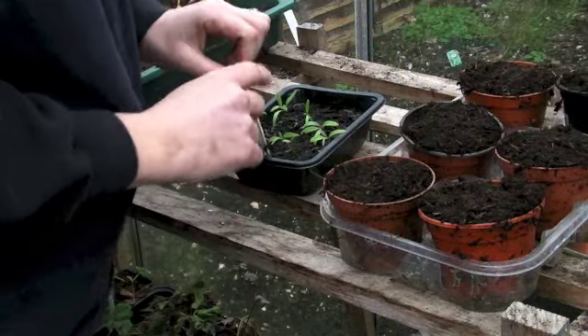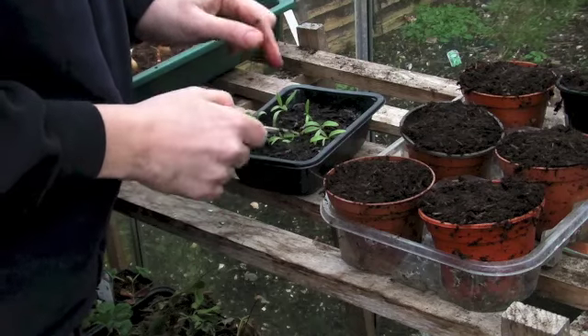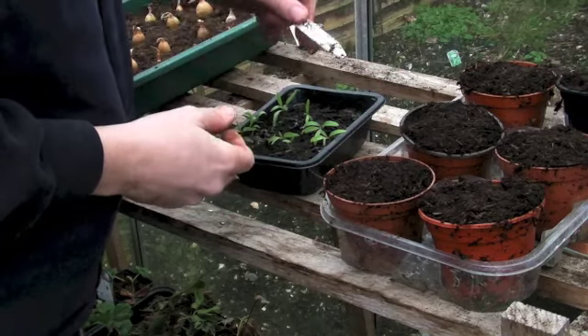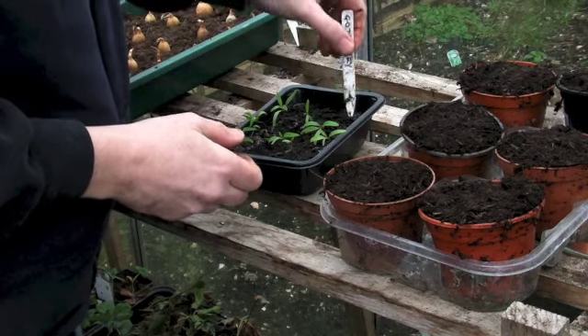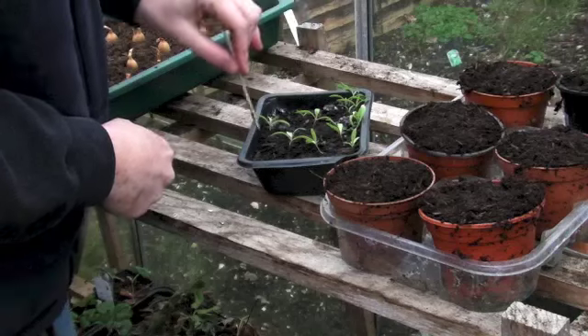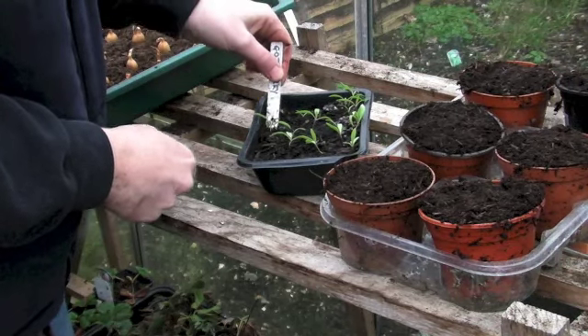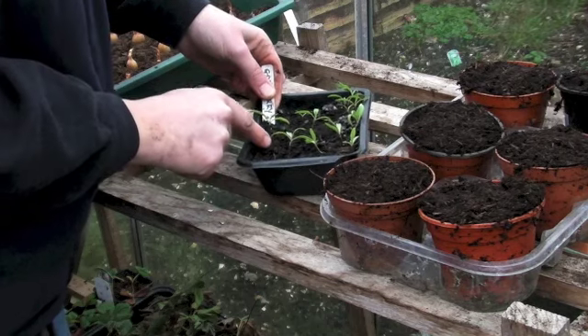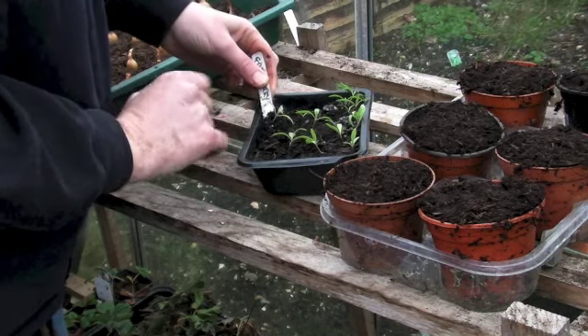What I'm going to do is use the label. Because the soil is quite wet — I watered them this morning — I'm just going to go in with the label a little way away from the little seedling, and just dig down very, very gently.